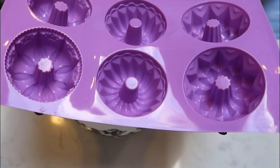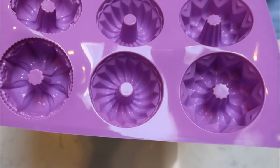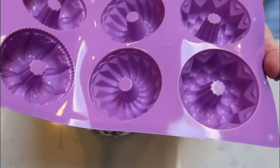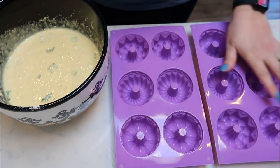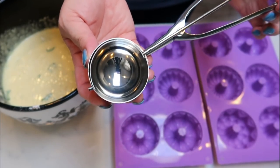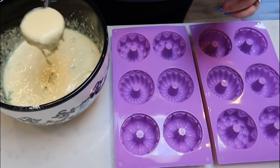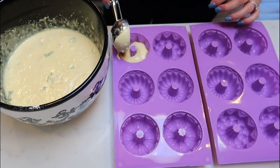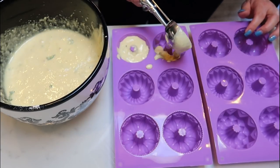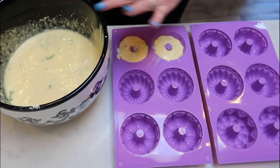I'm using silicone mini bundt cake molds — I bought these off of Amazon and I'll link them in my description box. They're so cute — all the little bundt cakes are different shapes. I'm going to scoop the mixture into the molds using my large scoop, being careful to scoop around the little knob in the center. My goal is to get at least 10 bundt cakes, maybe 12. Then we'll get these into the oven and have adorable mini mojito cakes.